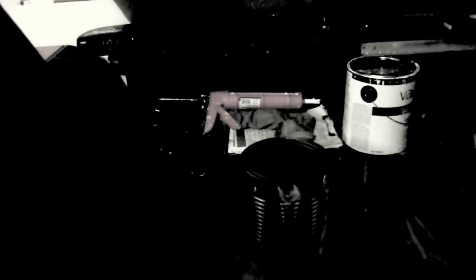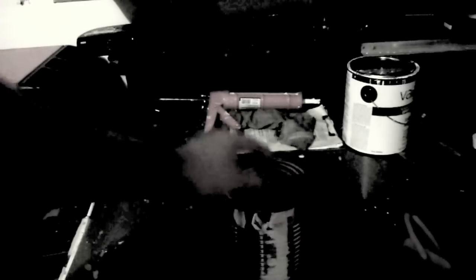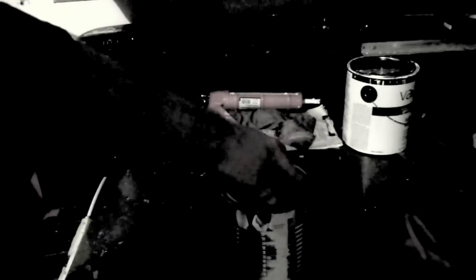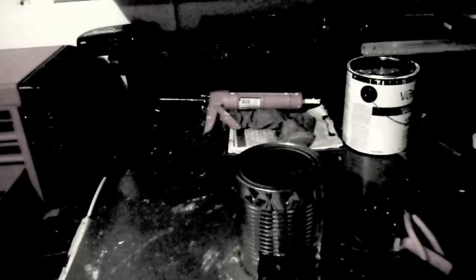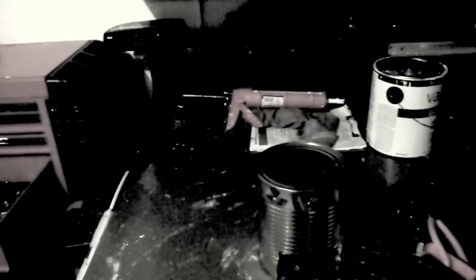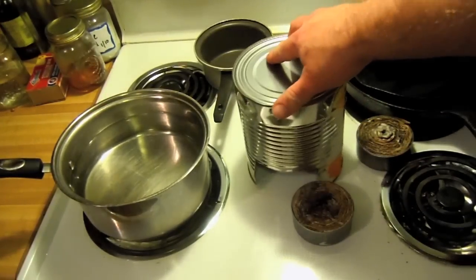That's all there is to it. You'll insert the fuel in there after you light it, and then you could either cook directly on this, or use it for a skillet, or put a canteen cup or something on there. It's pretty light, pretty small, and pretty cheap. Now what we're going to do is go upstairs to the oven where I've got a double boiler and I'll show you how to make the fuel.